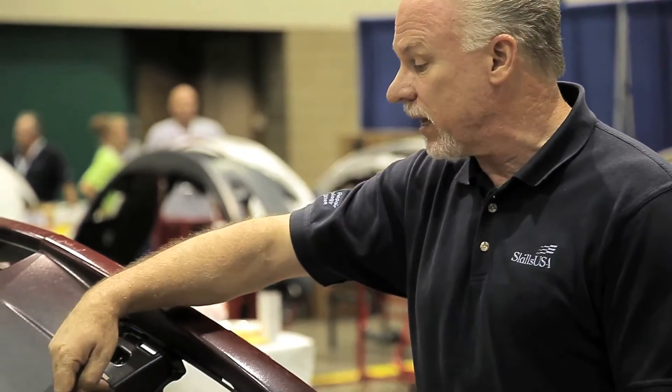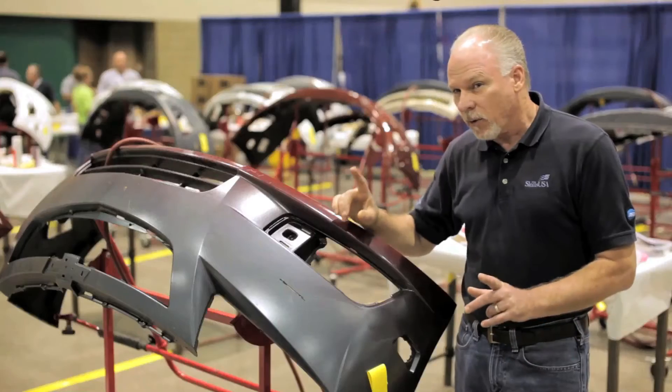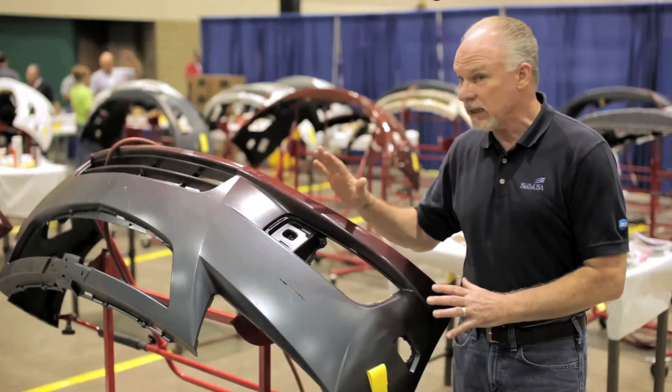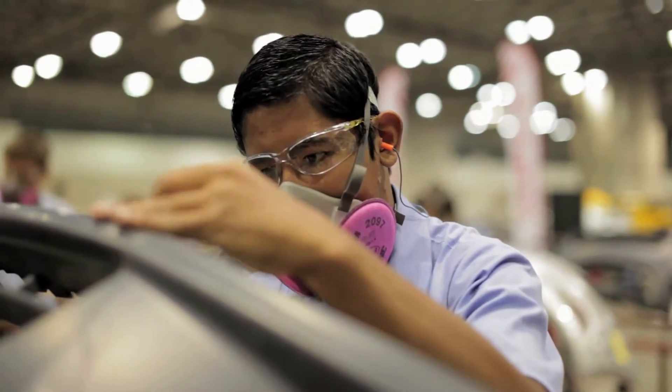In this portion of the competition the technician is going to be challenged with the repair of a cut. It's going to require a backing pad, but primarily before that even begins you want to make sure you clean the part correctly, then you apply the backing patch, then you come to the front.